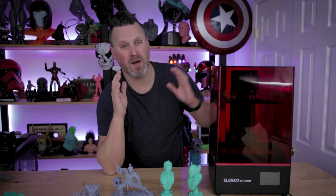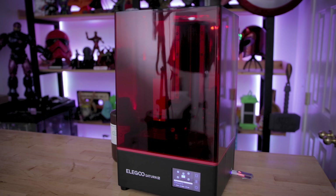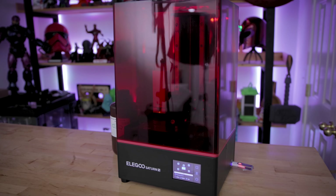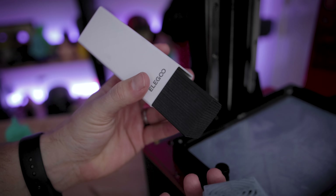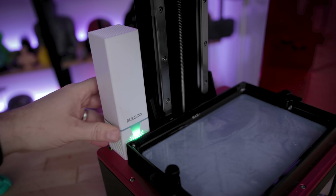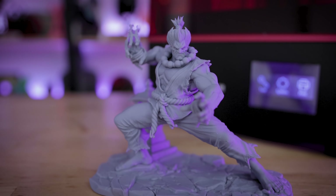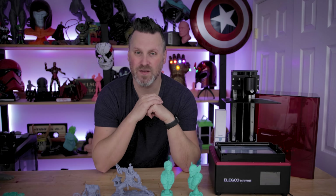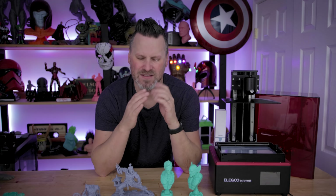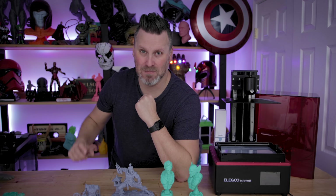Since this is a sponsored video by Elgu, this is not a formal review; however, I do think it is a fantastic resin 3D printer. If you're interested in a mid-sized resin 3D printer, this is a great one to pick up, and I love that it has the built-in filtration system directly on the printer — I'm hoping this comes standard with a lot of newer machines moving forward. Let me know down below what you think about the Elgu Saturn S. I'll have links down below to Elgu's products and the creator files I used today. If you're interested in my resin 3D printer settings, you can find those on my Patreon. Thanks again for watching — I'll see you next time, bye!